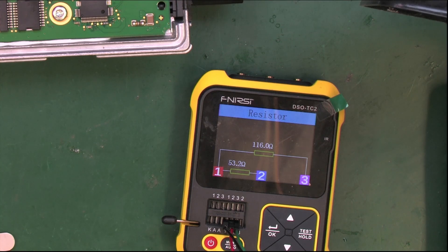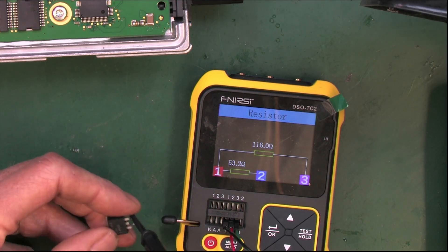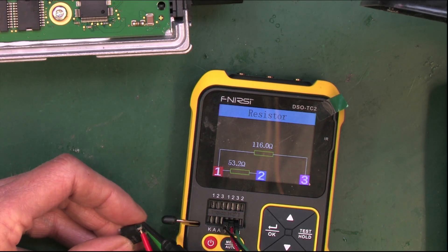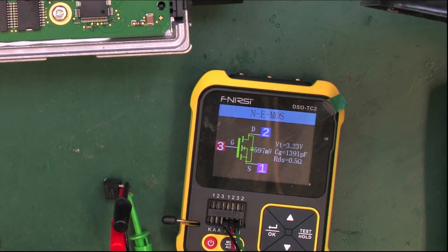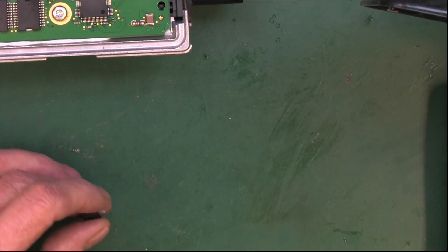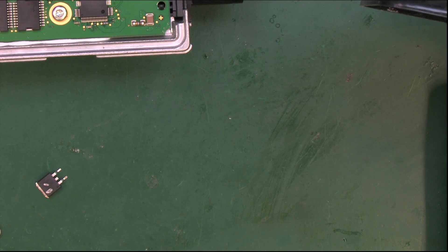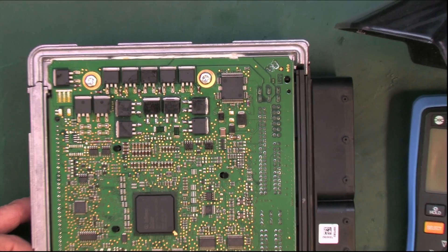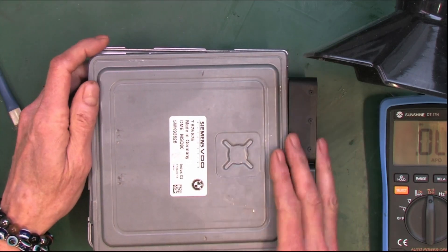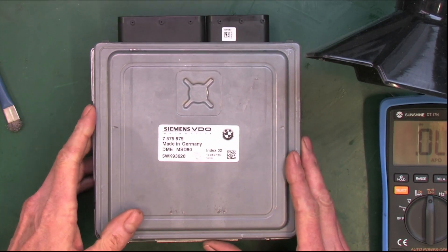Showing up as two resistors because it's got a short. The values are 116 and 53. Let's look at a good one — these don't really matter where they go, it's going to tell you the correct layout. There's our good one. We'll get this back to the guy and he can try it out and let us know how it goes. See you next time.